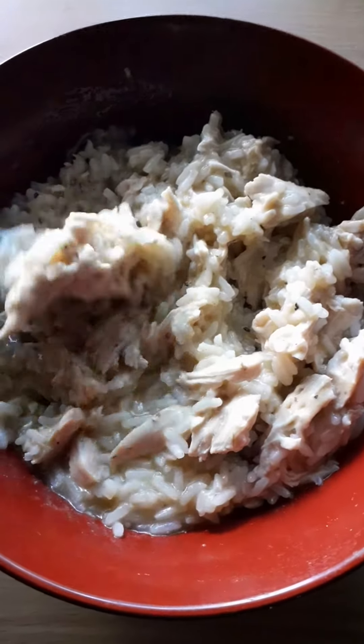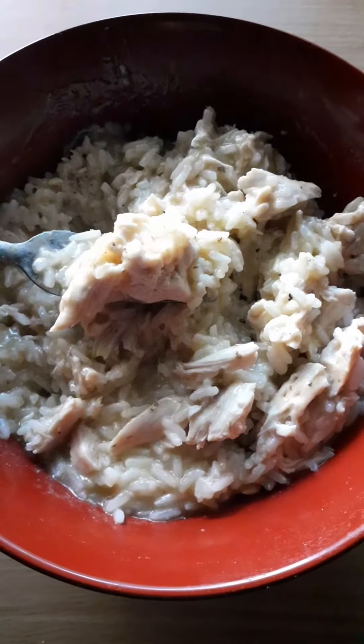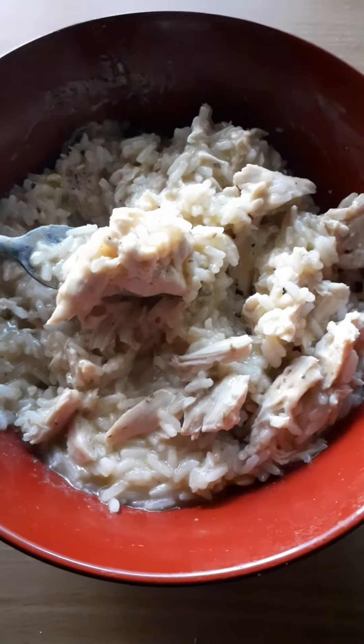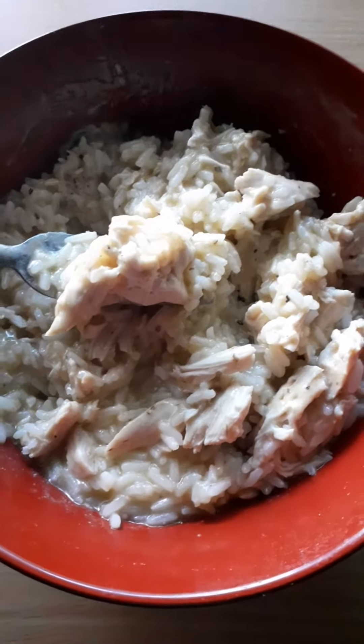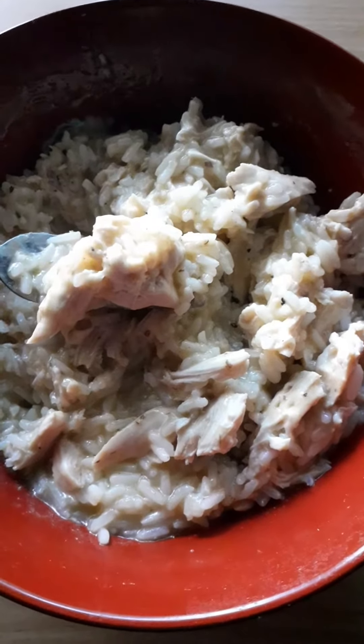This is a recipe I got from someone who left it in a comment section on a Mukbang channel. I thought I'd make it — I'll leave a screenshot of the comment with what's in it if anyone wants to make it.